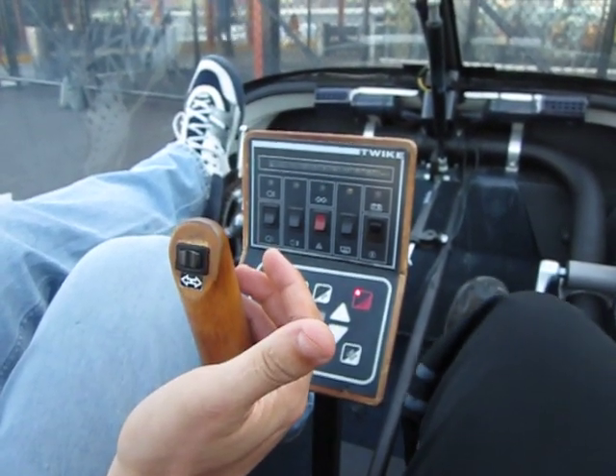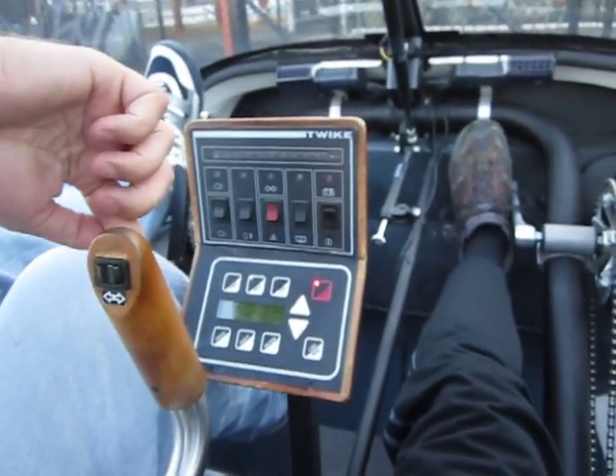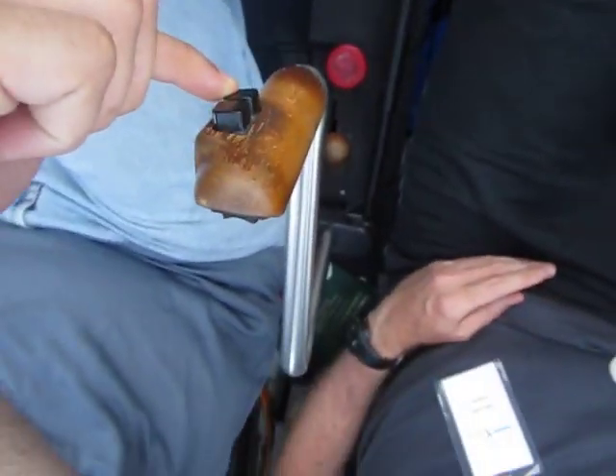On the top of the stock we have the accelerator button, and on the bottom and in the front you've got the accelerator button here and the regenerative braking or deceleration here.